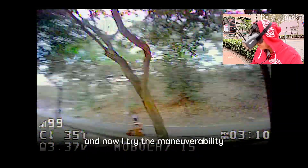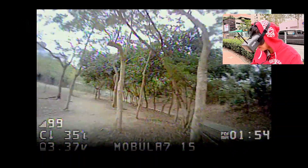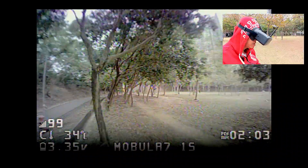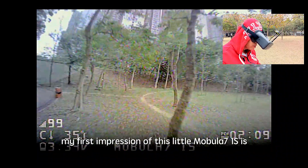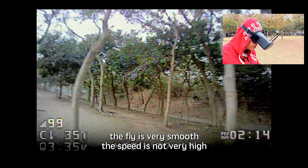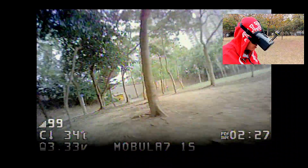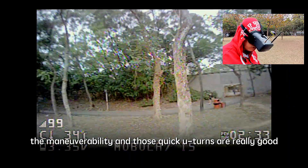Let's try the maneuverability — quick U-turn. I would say that it didn't drift a lot. The first impression of this Mobula 7 1S is that the flight is very smooth. The speed is not very high — in fact, compared to the original Mobula 7, it's a bit slower — but very smooth and very stable. The maneuverability and those quick U-turns are really good.